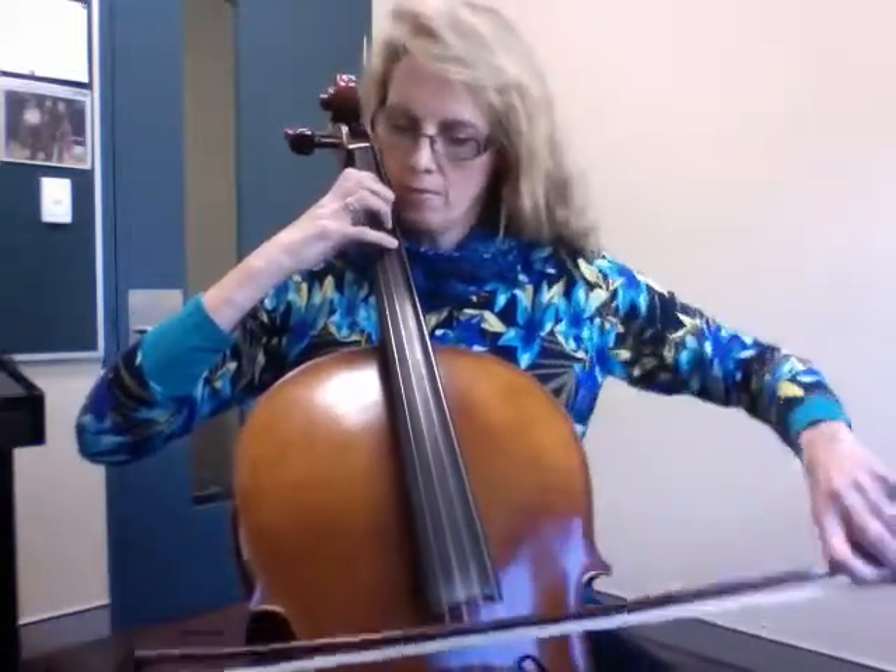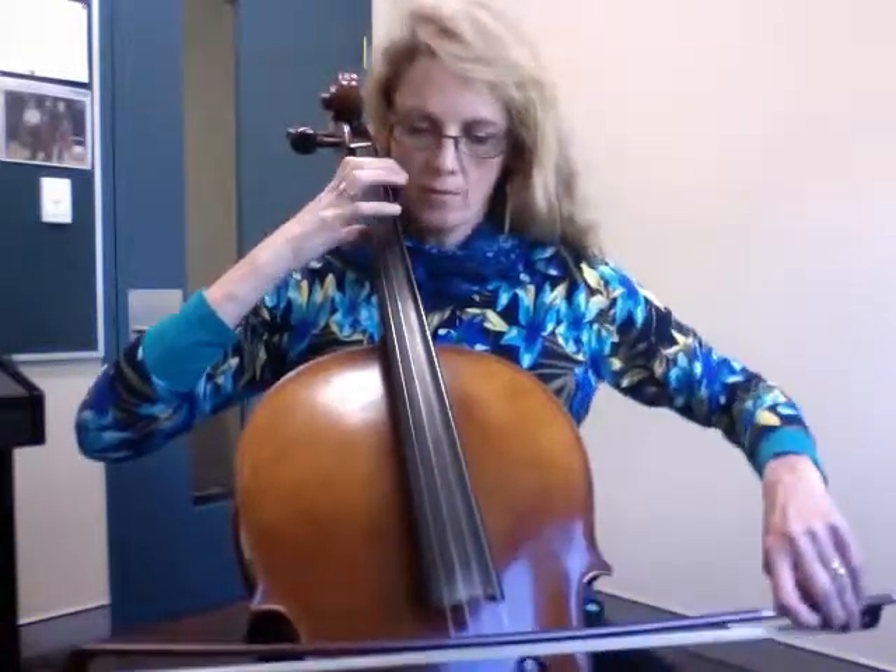The third scale is in the lower half of the bow — F major. Please note that when I'm playing, I'm rounding my fingers and putting the weight on to the fourth finger. No collapsed knuckles. Then the second bow style.